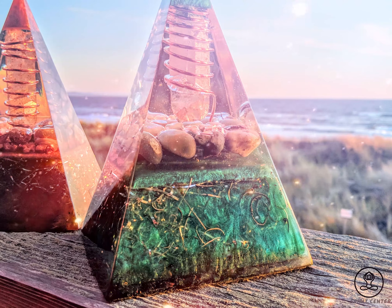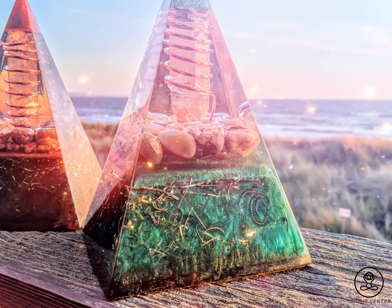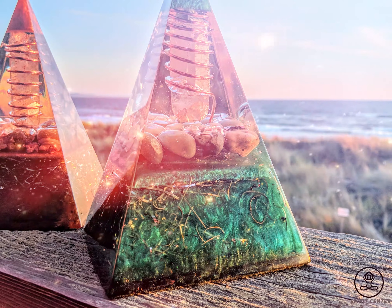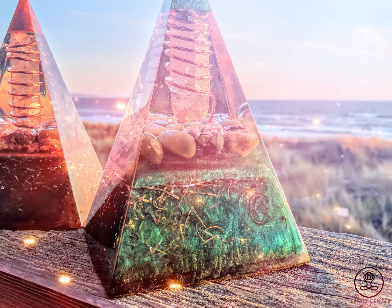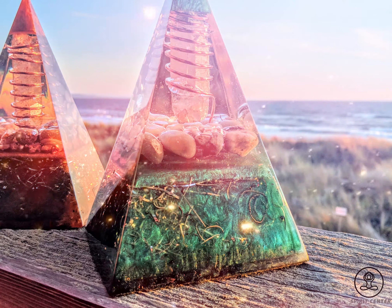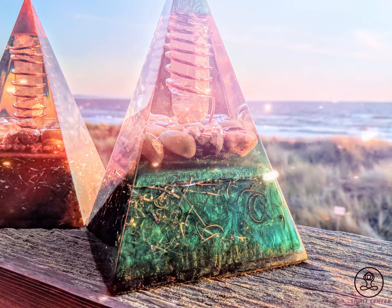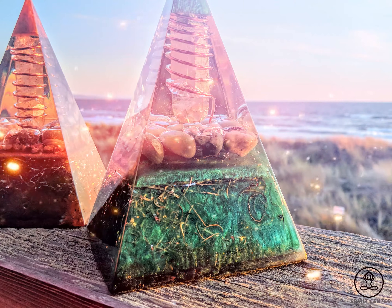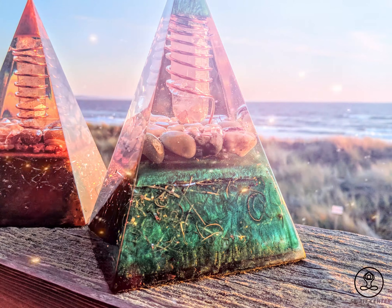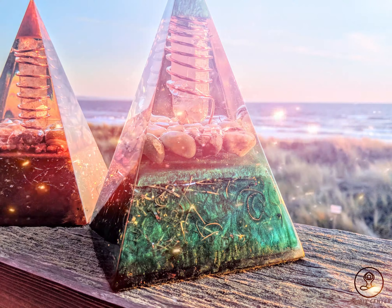Running water purification — river, stream, or waterfall. The water element has been used in temples and holy places around the world countless times for purification purposes. We recommend finding somewhere in nature — a river, stream, or waterfall. What is important is that the water is moving. Leave your orgonite pyramid fully immersed, or partially immersed, in the moving water for a few hours or as long as feels appropriate.